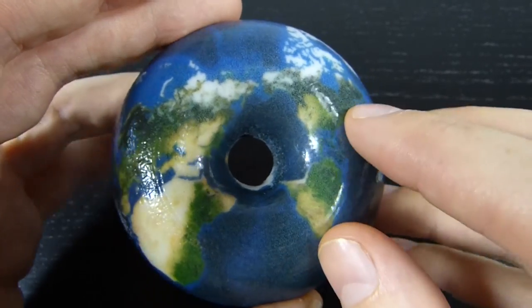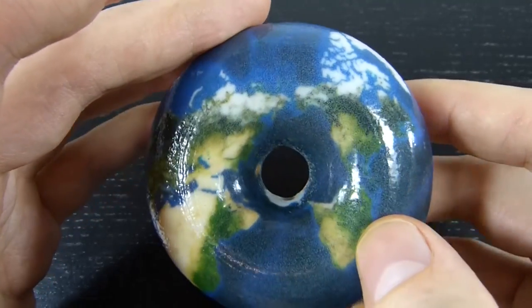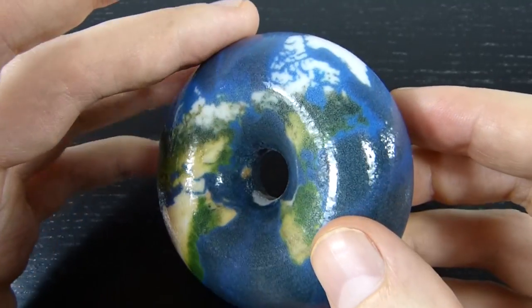In fact, if you turn this over, the two sides are identical — you get exactly the same picture. So there's twice as much Earth as there is on the usual sphere.